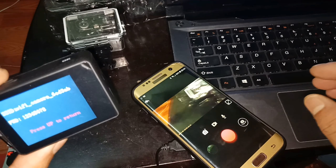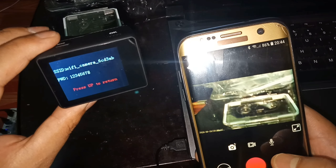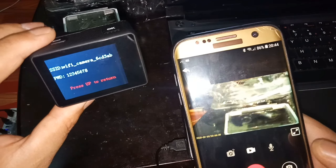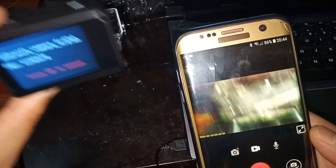Now it's working perfectly. You can take an image like this, or if you want to record video, select the video option and press record. The video is now recording on my phone.